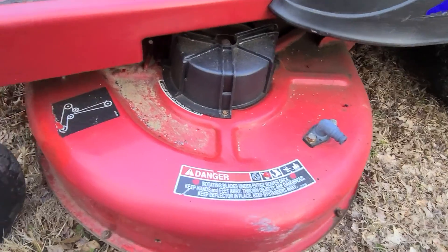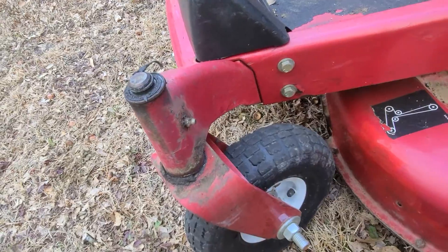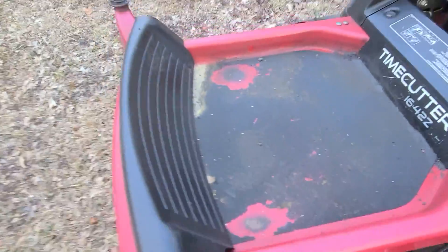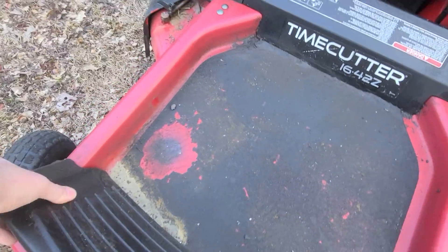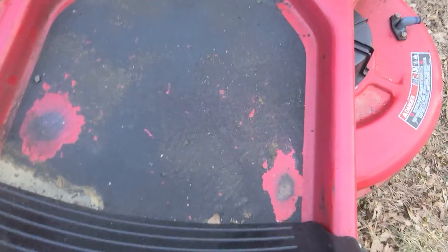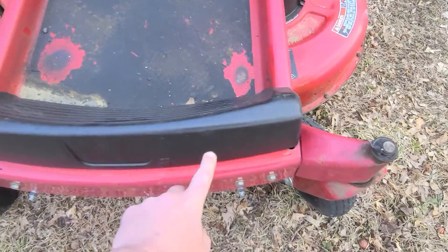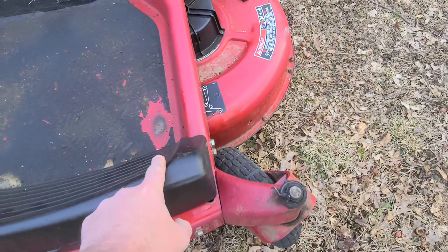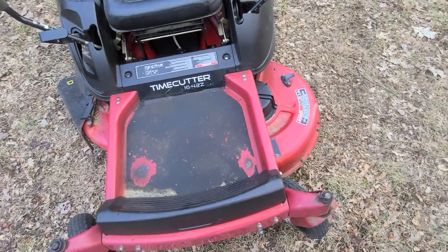It does have a deck wash. Belt is in good shape. All of the pulleys are in good shape. The spindles are in good shape up top and they are greasable. This is also adjustable, which is kind of cool — so if you have a shorter user, you can actually lift this up and it has three individual positions. So you can adjust it for how long someone's legs happen to be.